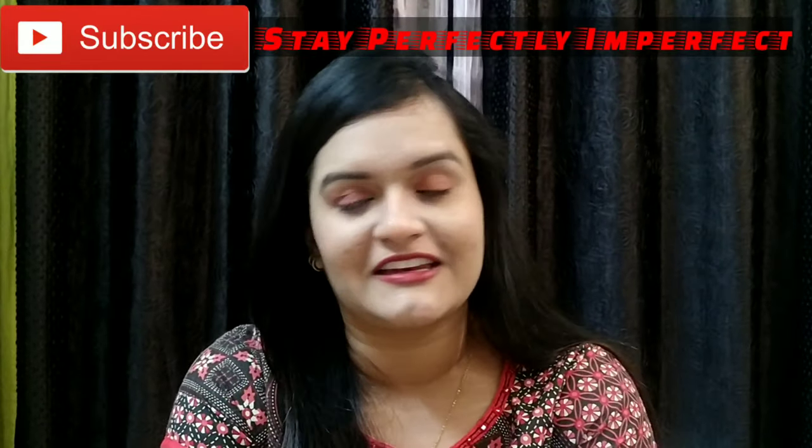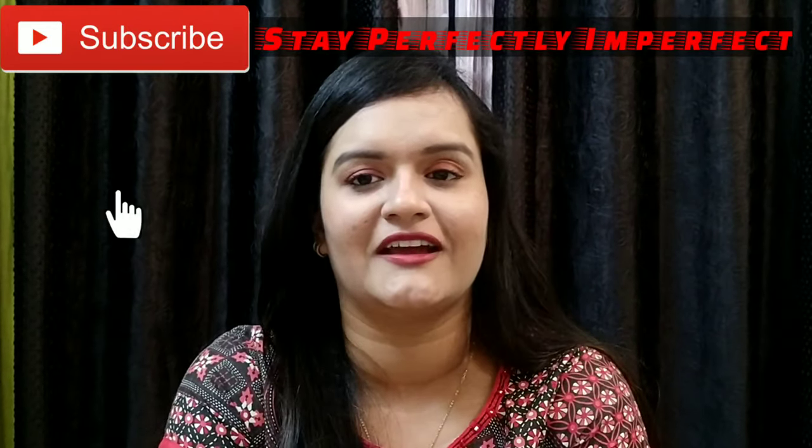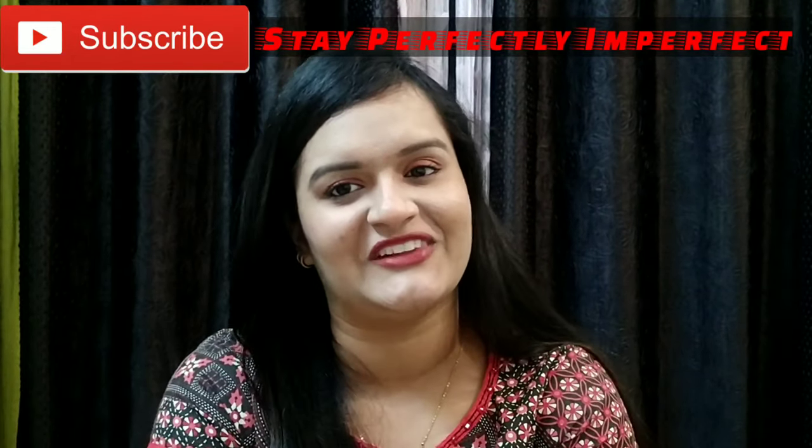If you liked this video please share it with your friends. If you are new to my channel Stay Perfectly Imperfect, please subscribe so you don't miss my videos. And last but not least, believe in the philosophy of loving yourself.